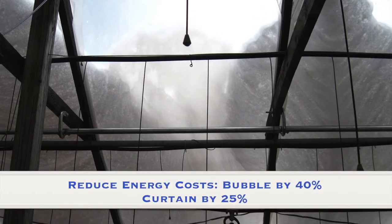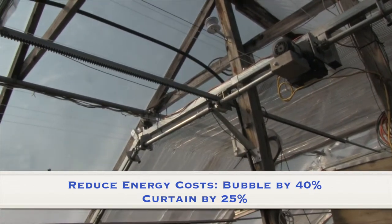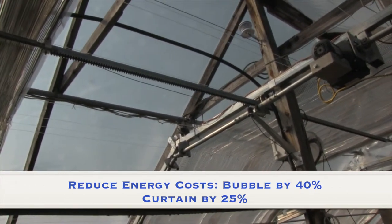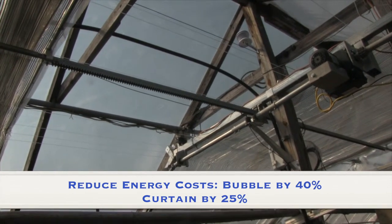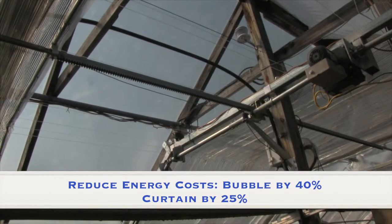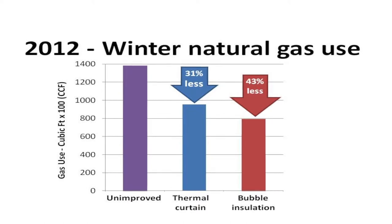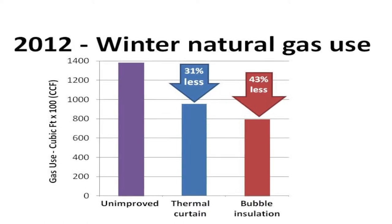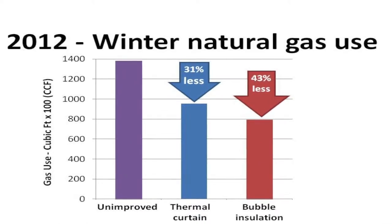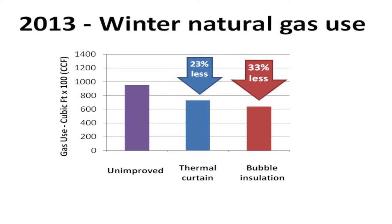Use of the bubble insulation technology can reduce energy consumption for heating by approximately 40%, and the energy or thermal curtain by 25 to 30%, compared to a standard double layer plastic hoop house. These systems are fully automated and can operate by themselves. Either system can also be used to shade and cool the greenhouse in the summer months, adding to their versatility and cost effectiveness.